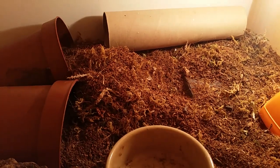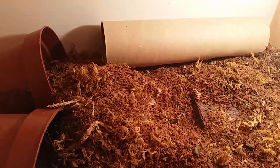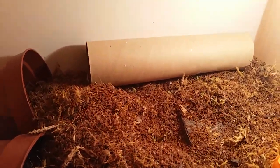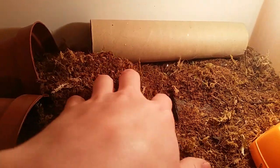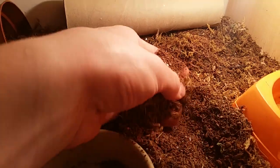Today's video is going to be a care and setup video on the oscillated skink. This was a requested video, so let's begin. The substrate I use is a mixture of eco-earth and also forest moss.